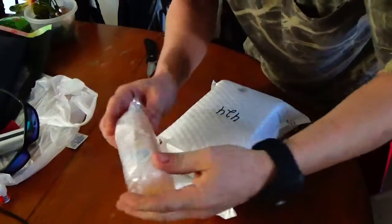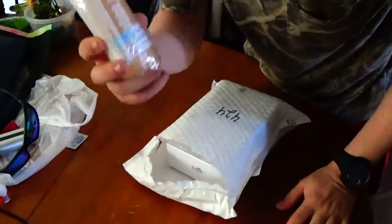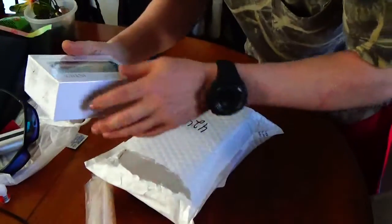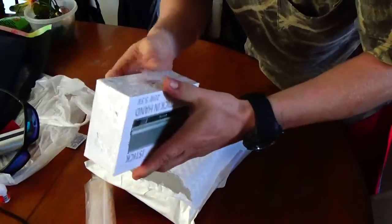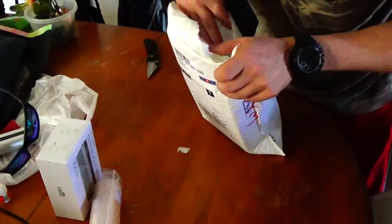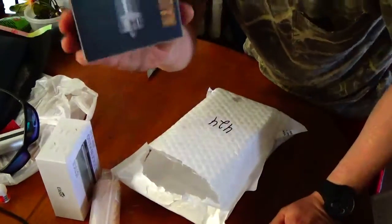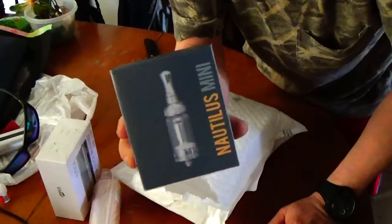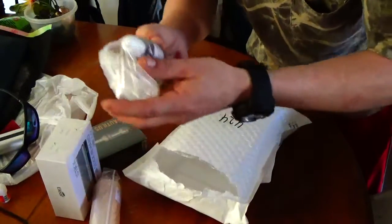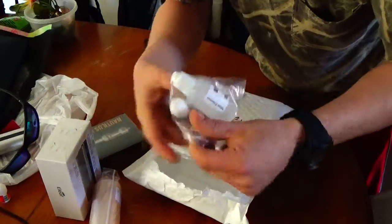First things first — nicotine: 120 mils of base at 48. This is the iStick 20 watt full kit. Nautilus Mini — so far so good. And the flavorings — I ordered some cream soda and blueberry from Flavor West.